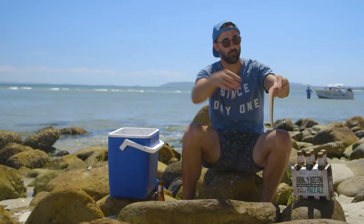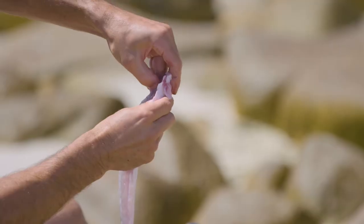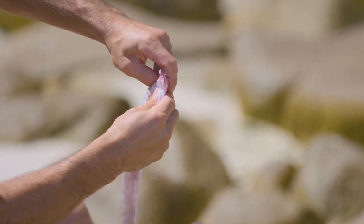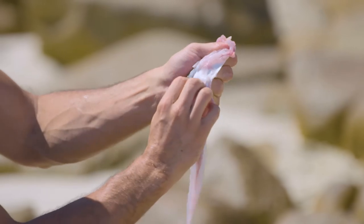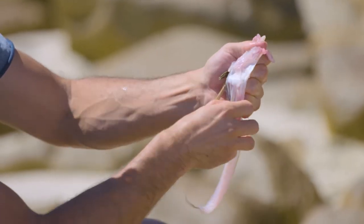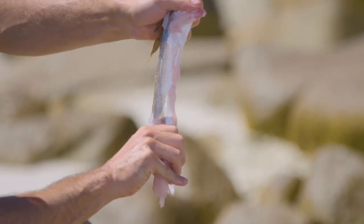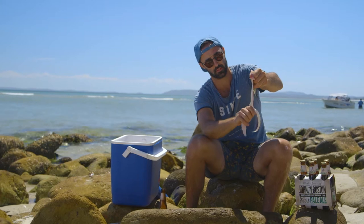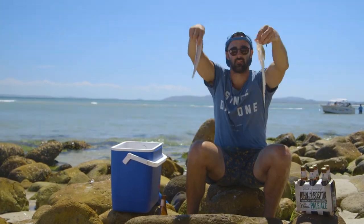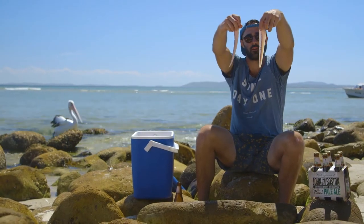Our beautiful flathead fillet was caught out there about three hours ago. First thing we're going to do is get your finger and put it in between the skin and the flesh and that outer fin, then we just want to slowly start to peel that skin away from the flesh — just pull it down, pull it down. Now you literally just want to pull that skin off the flesh.